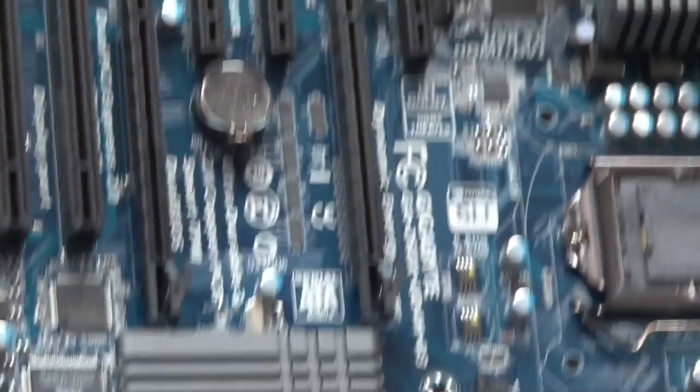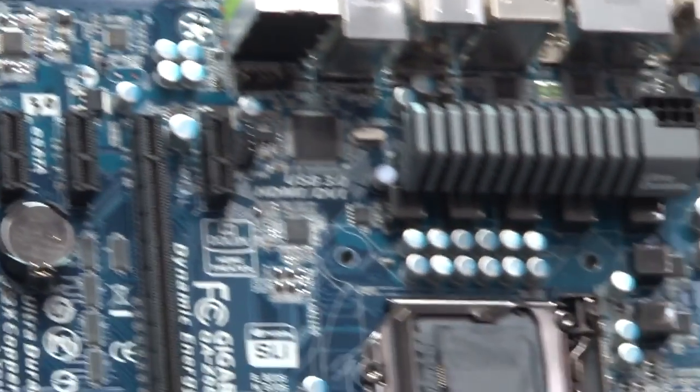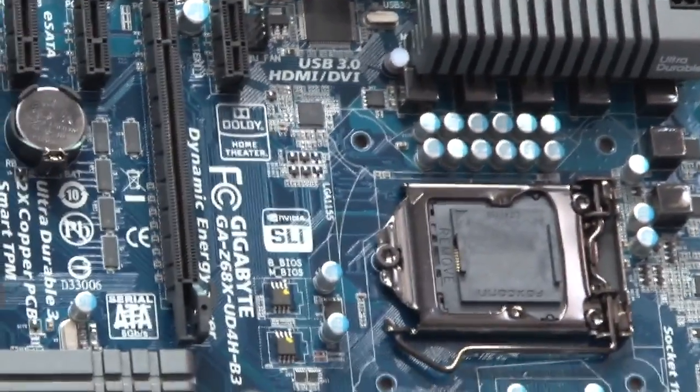We have your newest platform, Z68. This is a platform that Intel hasn't launched yet, but we're allowed to showcase it here today. This is our Z68X UD4H B3, a B3 Stepping motherboard.